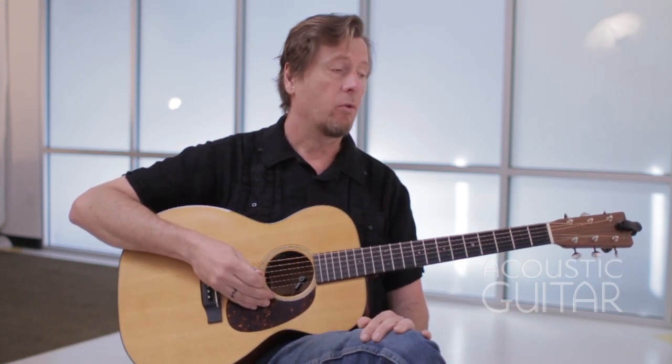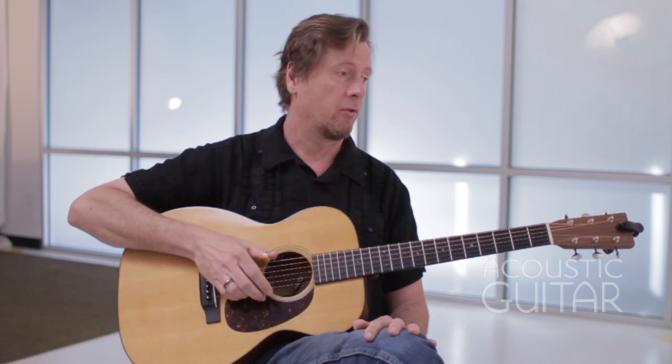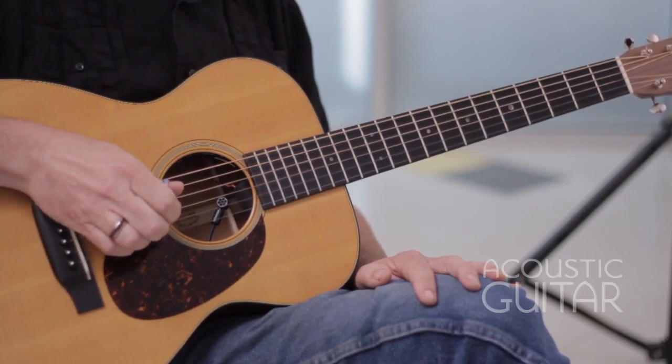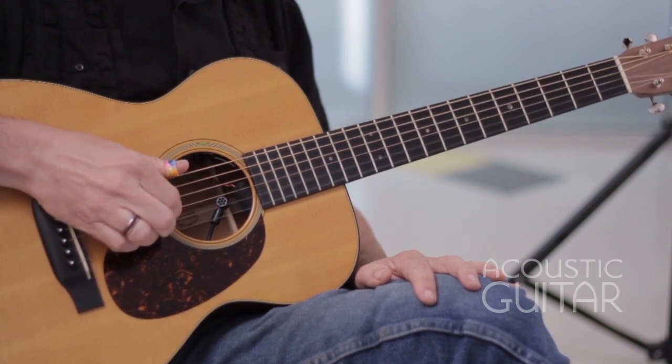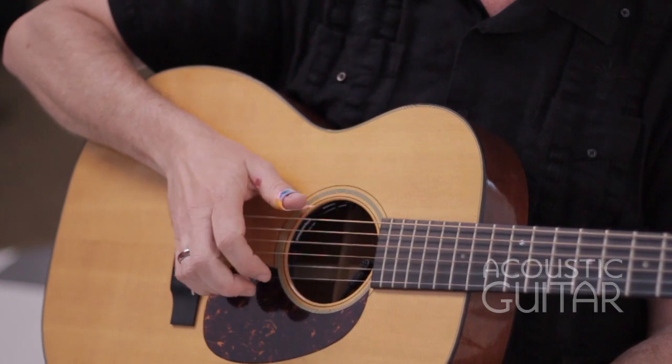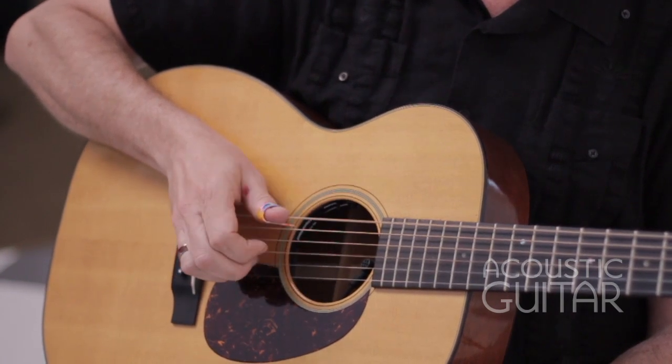In exercise three, I'm going to play the treble strings with the bass notes — we call these pinches. One, two, three, four.